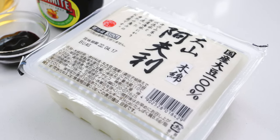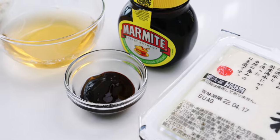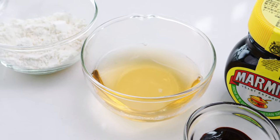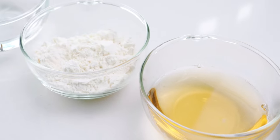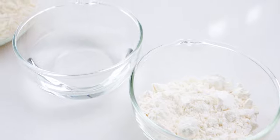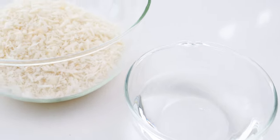Let's take a look at our ingredients. For the katsu, I'm using one pack of firm tofu, one tablespoon of Marmite, a quarter cup of vegetable stock, 40 grams or about a third of a cup of all-purpose flour, a third cup cold water, and one cup panko.